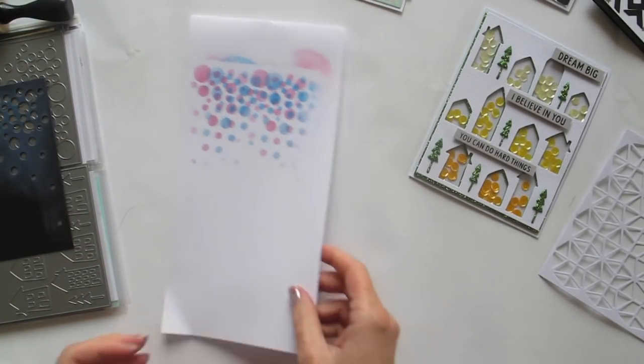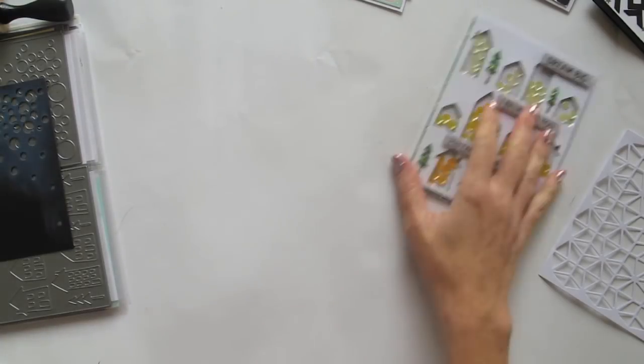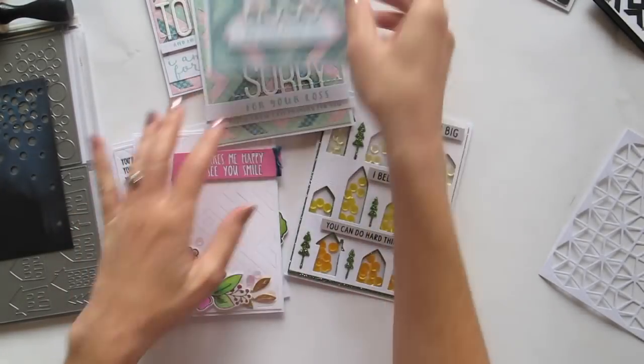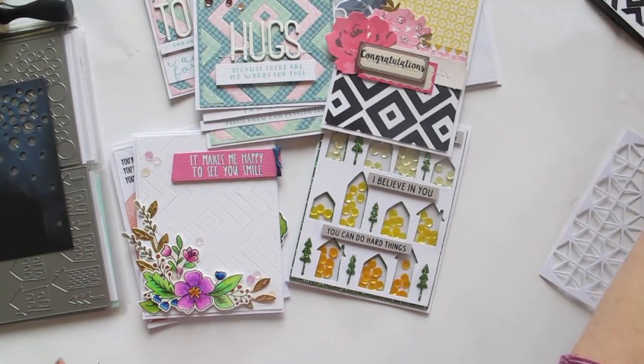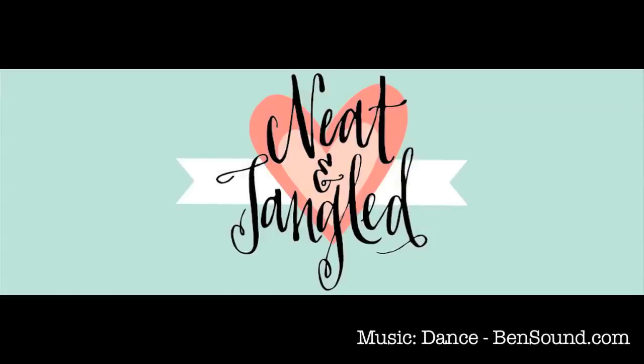So those were my seven ways. I can't wait to hear what other ways you've been using your cover plates — please leave a comment and we'll try to collate as many ideas as we can. Hopefully I've inspired you with a few different ideas for how you can use the cover plate dies you already have, or maybe even inspired you to pick up a couple and add them to your collection. Thanks for bearing with me through this long video — I really hope you can get some fresh ideas from this. Have a creative day and I'll see you again later.